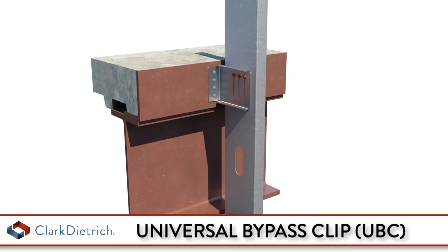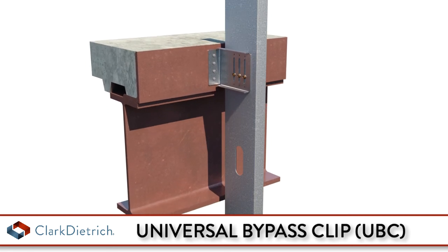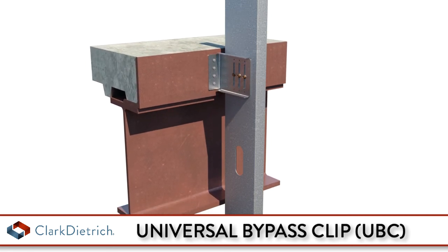The Universal bypass clip provides vertical movement up to 3" — 1.5" up and 1.5" down — when installed as a deflection application.